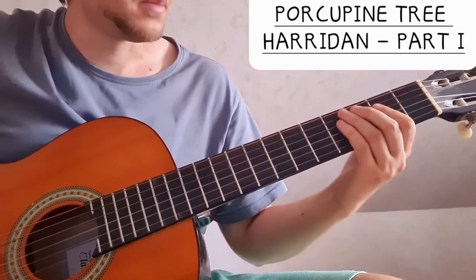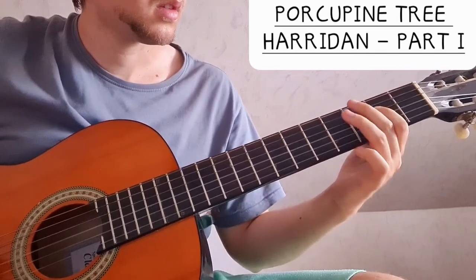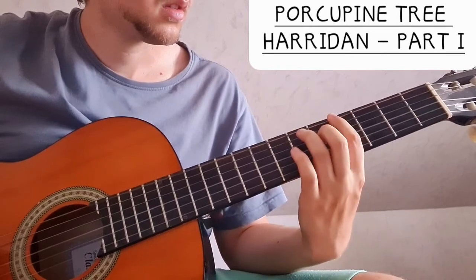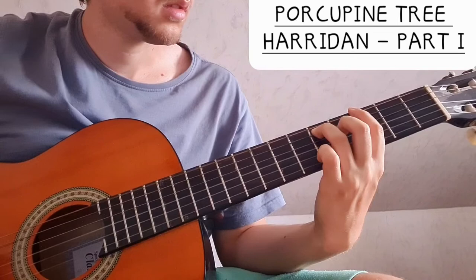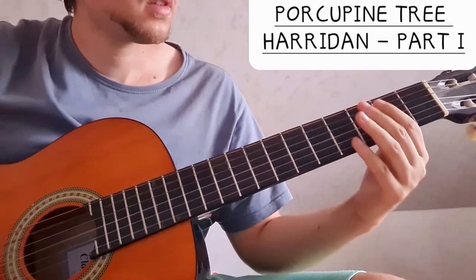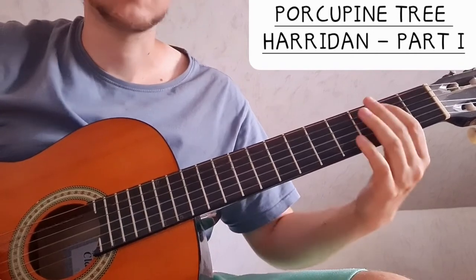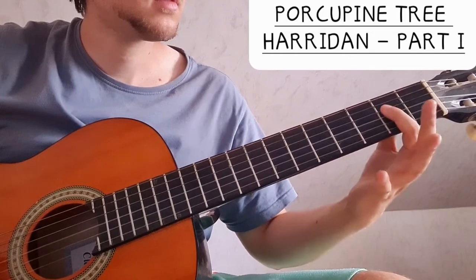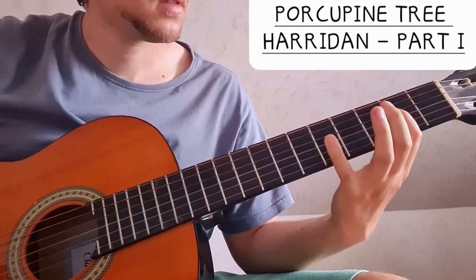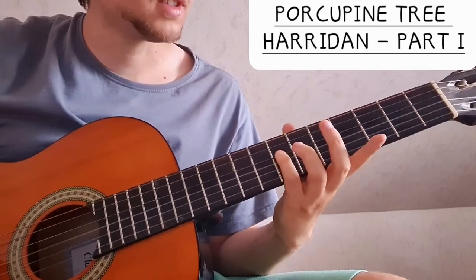Then we have these very snaky lines. We have: two on the A string, open A string, then three on the A string, open A, and then four on the D string, A, and then four on the D string, five, and two.